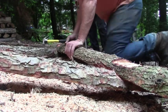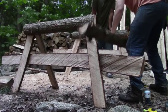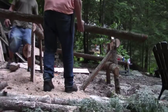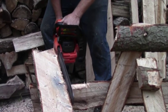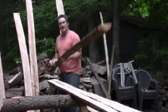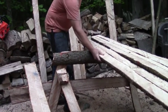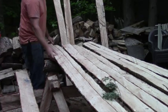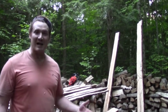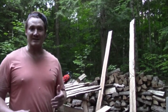We pretty much have the makings of a picnic table. It's not perfect, but it's supposed to have a rough kind of look to it anyways. I'm going to do a few more things — nail it all together and cut the ends off with a chainsaw.